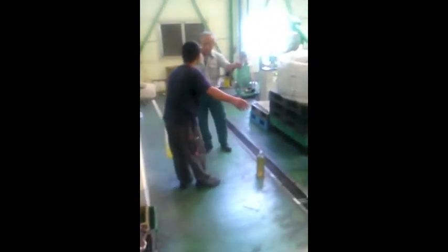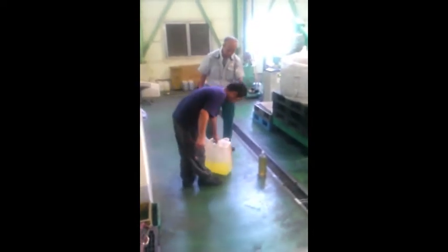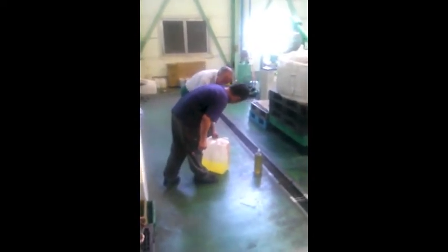They have blended the plastic oil with regular diesel fuel 50/50 percent and they're going to put it right here in this diesel Toyota forklift.